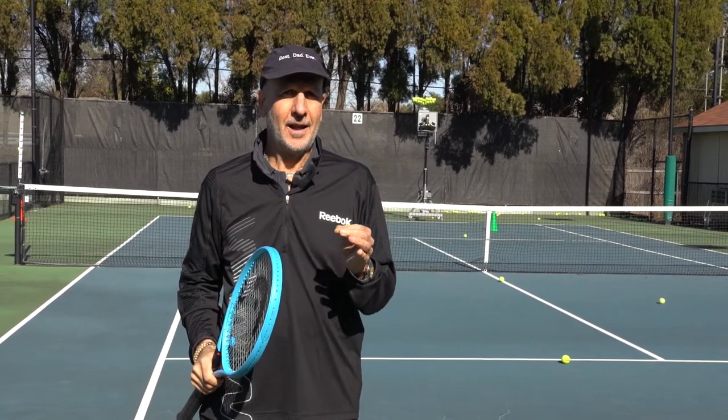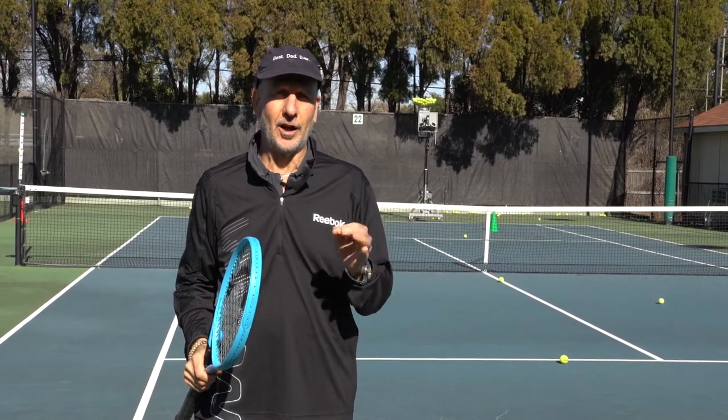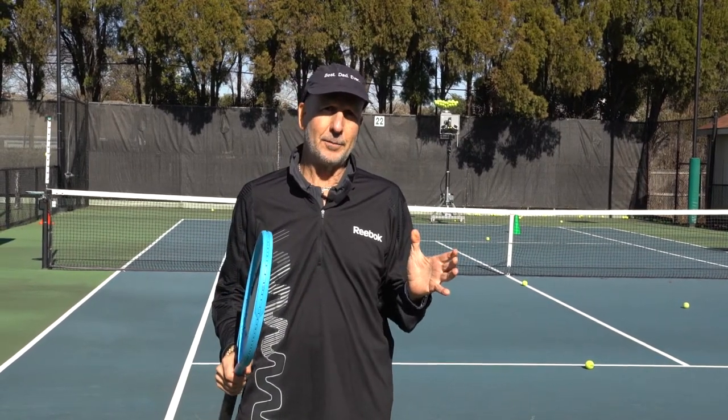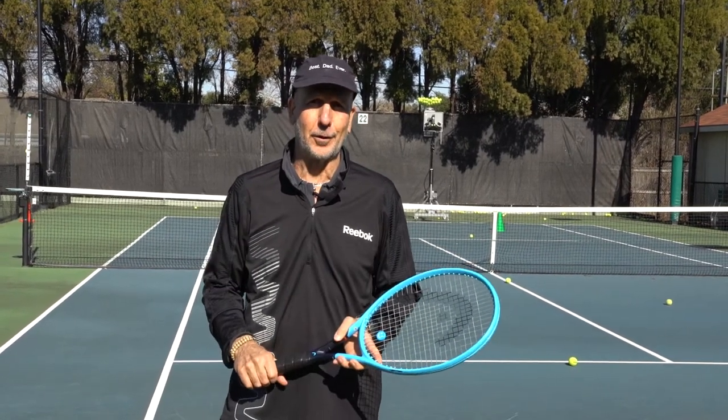This machine will help us work on the most under-practiced shot in tennis along with the serve. The return is even harder to practice than the serve because you can't do it by yourself — now you can. Using a machine, it's going to be hard to find a partner to serve to you for 30 minutes.